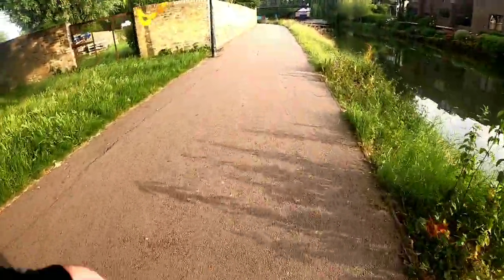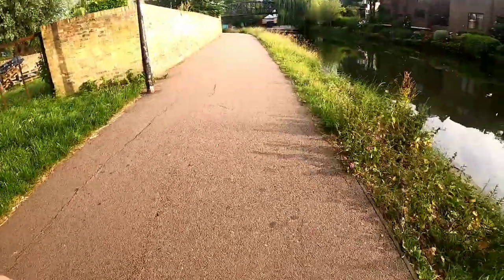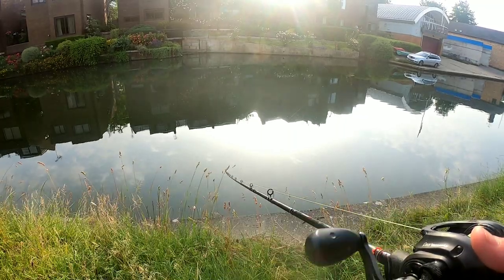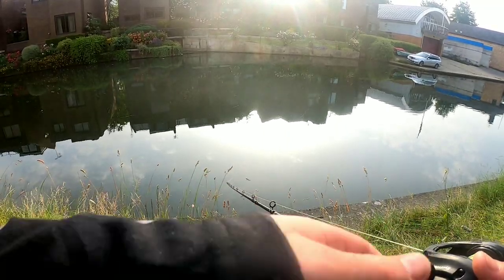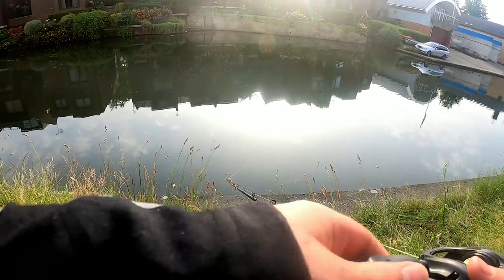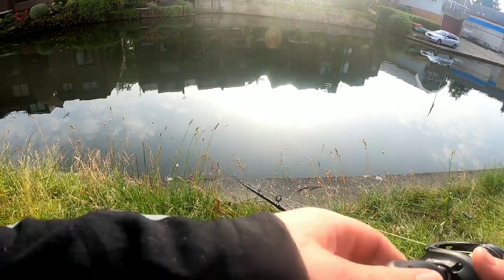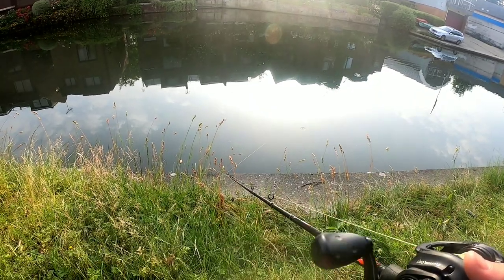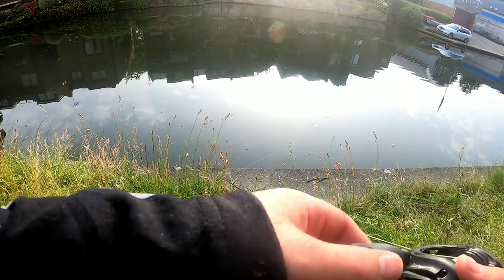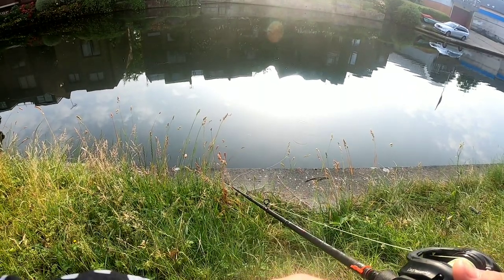Just a little pike followed that in, but it didn't look any bigger than the mouse, so I'm not going to mess about trying to catch it. If it gets on, it gets on. The thing I like about these mouses - very, very slow sinking. So you can literally surface fish it if you want, or add on a bit of weight and get it down to where you want.